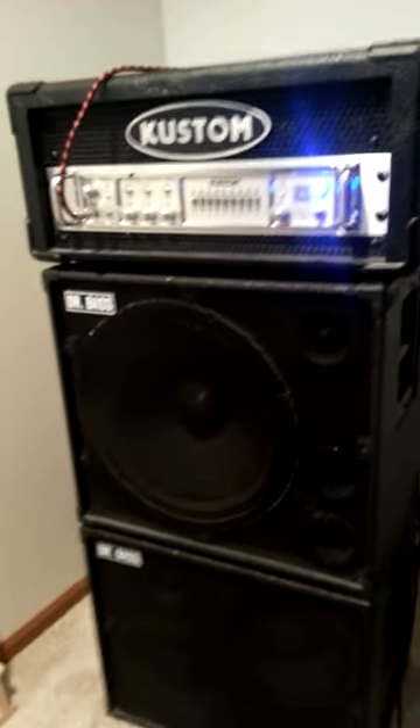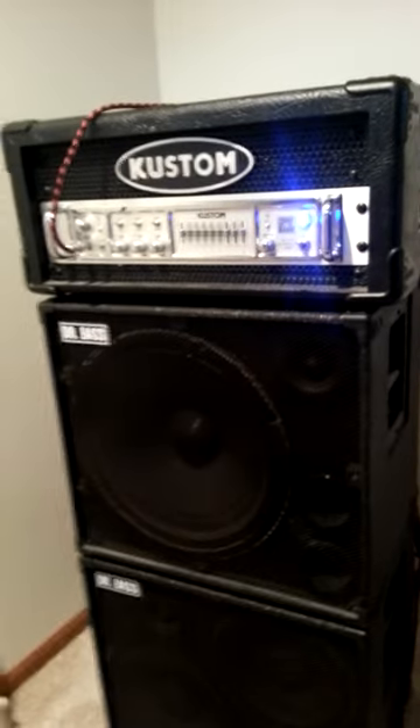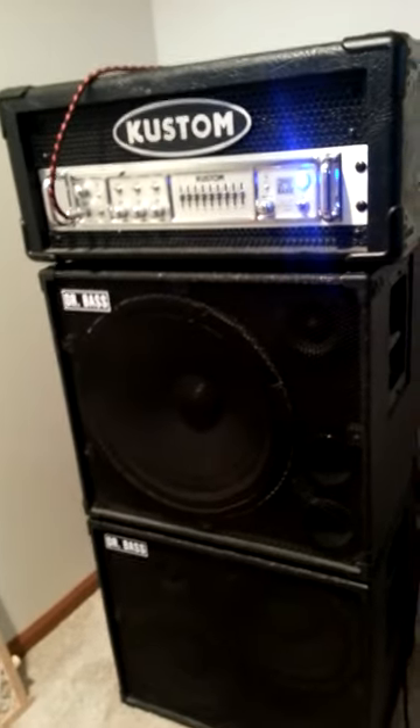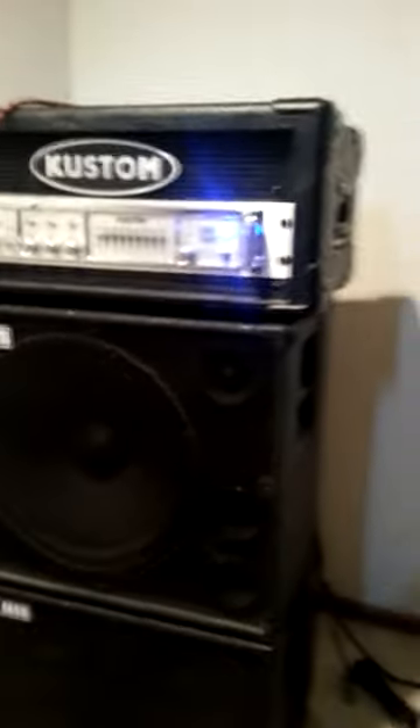Sounds good. I'd say it has a very neutral sound, but again, 1200 watt amp, very powerful. Plenty of headroom on this. So I'm going to set my phone down and hopefully we'll get a decent shot.